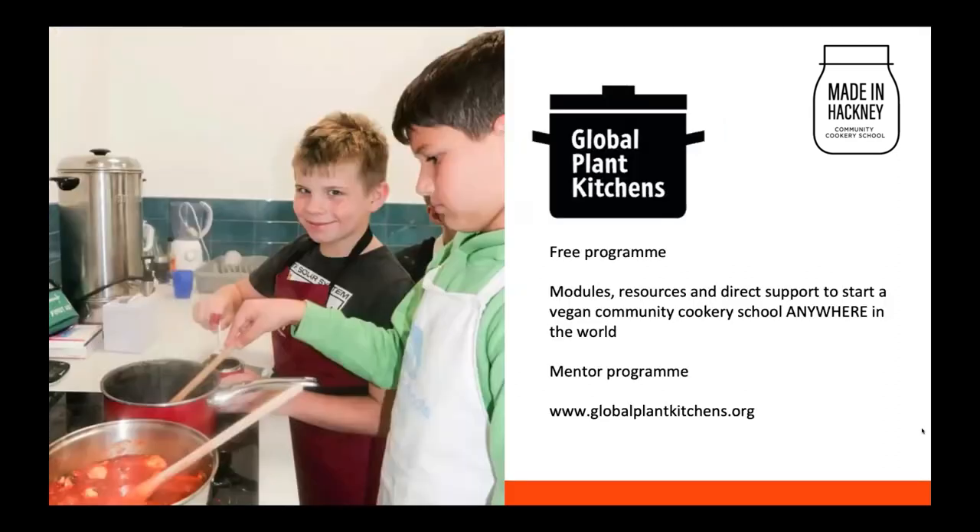I want to tell you about this programme that Alison, who is part of Climate Healers, has been part of — it's called Global Plant Kitchens. This is a free programme which provides information, support, training materials, recipes, modules and videos if you want to start your own plant-based community cookery school. It doesn't need to be a big building with multiple classrooms — you can start small. If you have a space in a community hall or want to do some online classes, there are lots of different ways you can start. The website is globalplantkitchens.org.